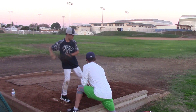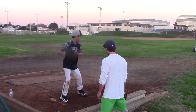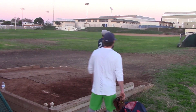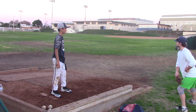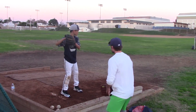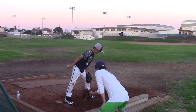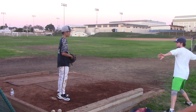Kick the toe and then go through it to that line. Now do it. I want you to break your hands a little bit faster, so as you come up, take your hands a little bit faster.